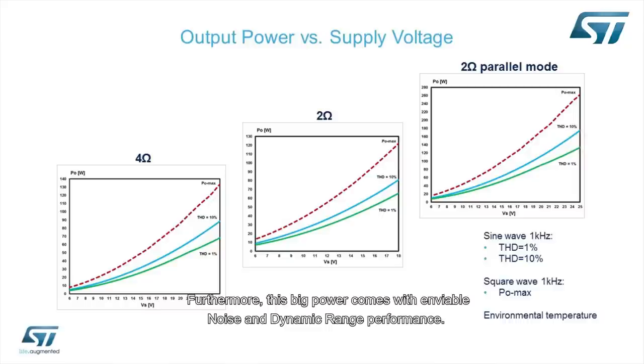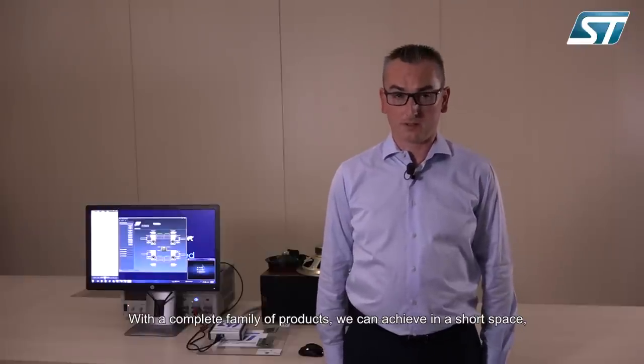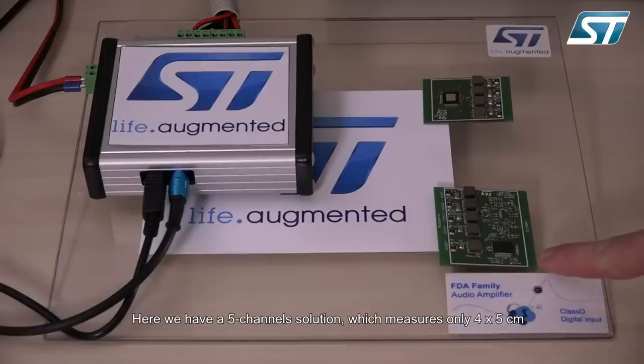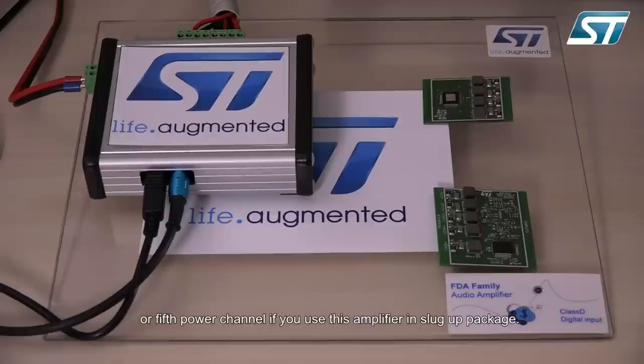Furthermore, this big power comes with an enviable performance of noise and dynamic range. With a complete family of products we can achieve in a small space a different number of channel configurations. Here we have a 5-channel solution which measures only 4x5 cm. This 5th channel could be used as equal features if you use this amplifier in slug-down package, or as a 5th power channel if you use it in slug-up package.